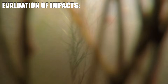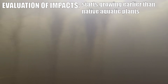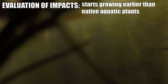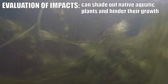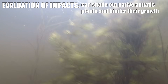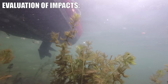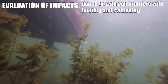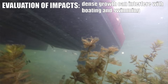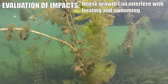Eurasian water milfoil is a fairly aggressive plant species in the way it grows. It starts growing at a much lower water temperature earlier in the spring than native plants, so it gets a head start. As it grows, it can shade the sun from other native aquatic plants so they don't grow as well. It also impacts recreational activities like boating and swimming around docks because it grows so dense and thick in certain situations.